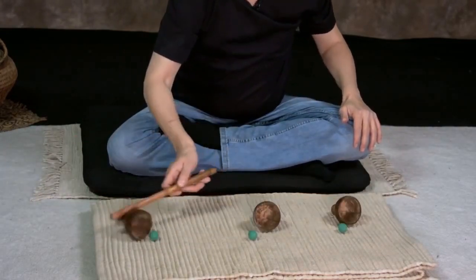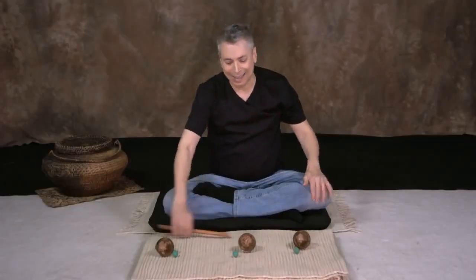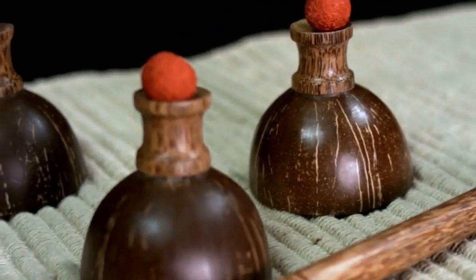Jadu is proud to bring the ancient secrets of Chepam Pantham to you. It's time for you to start your journey into the mysteries of Chepam Pantham.